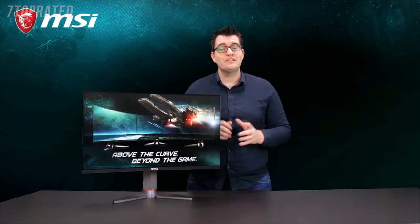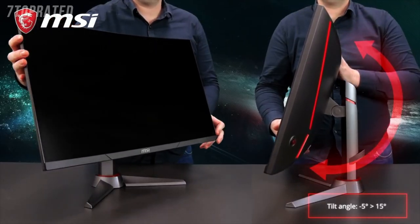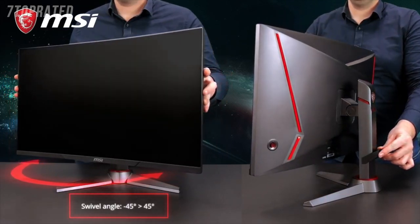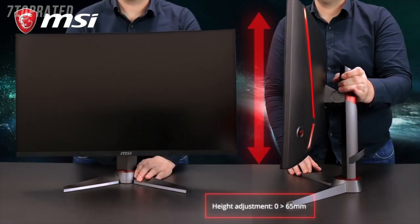The position of the Optics MAG monitors can easily be changed thanks to our adjustable stand. You can tilt, swivel, or change the height.